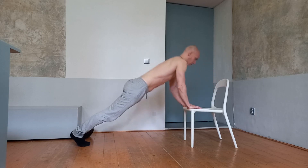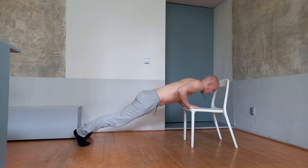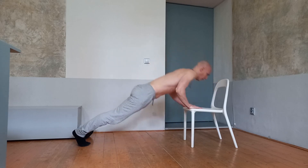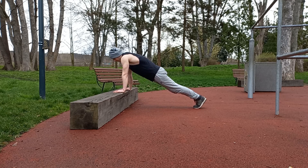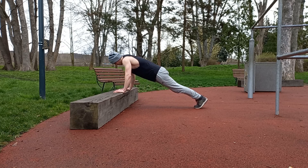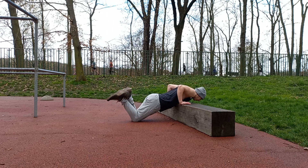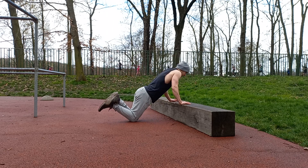Make sure your hands are shoulder-width apart and try to go as low as possible. Mentally concentrate on the work of your chest muscles. Keep your core muscles engaged and lower your body until your chest touches the ground, then push yourself back up to the starting position. If the exercise is still hard, just put your knees on the floor and complete knee incline push-ups.